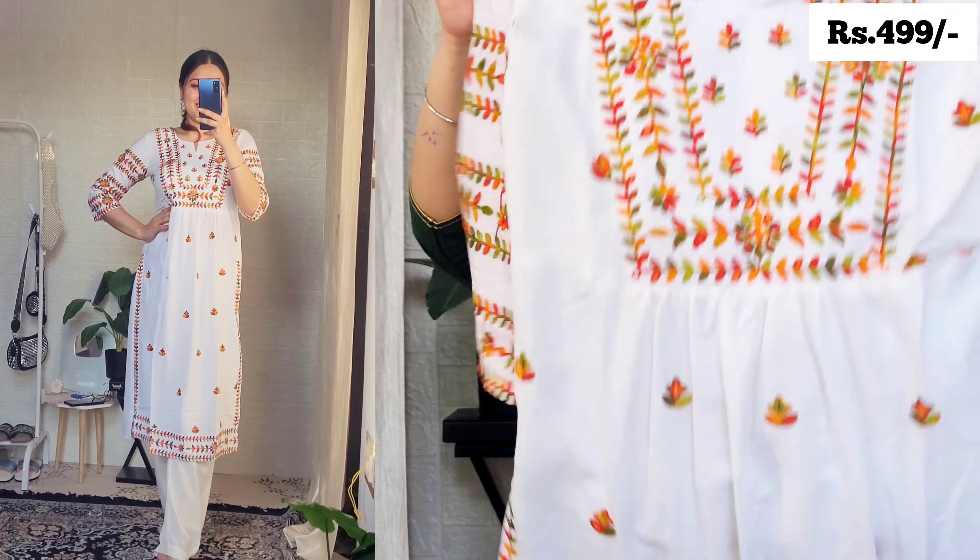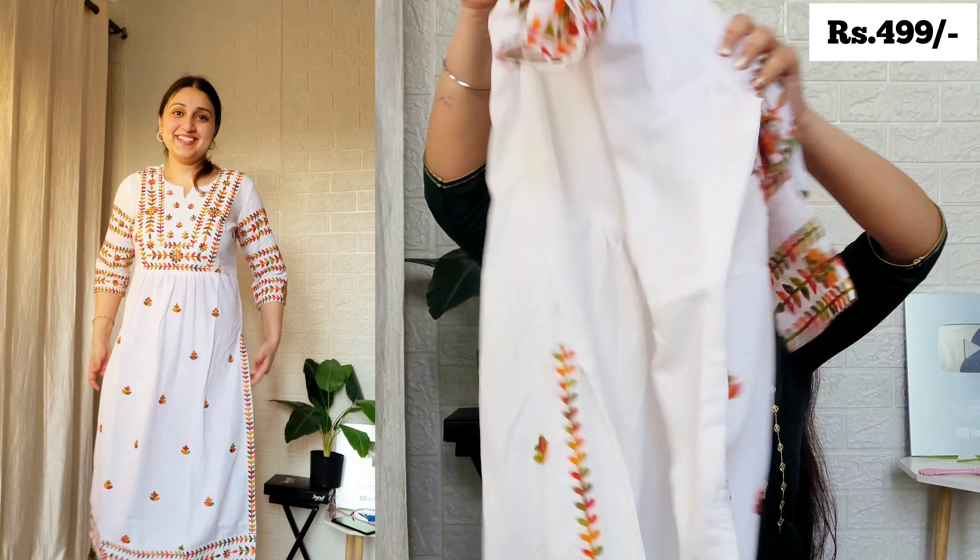The lace detailing is really cool — you can style it with blue denim and oxidized jewelry, or pair with jhumkas. This is also available on Amazon. By the way, this one is from Aurelia, which is also available on Amazon. The shirt is amazing — the detailing and work are very good. This one is priced at 515 rupees.